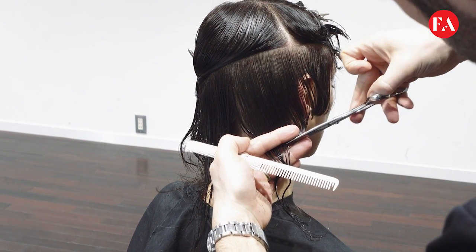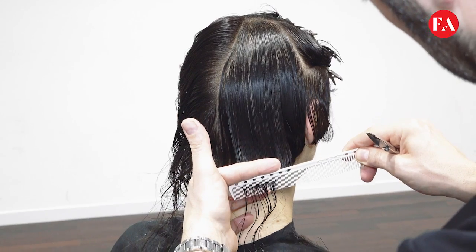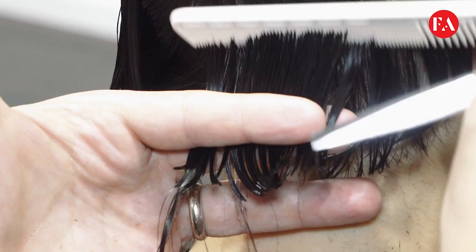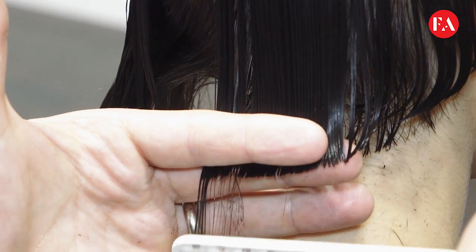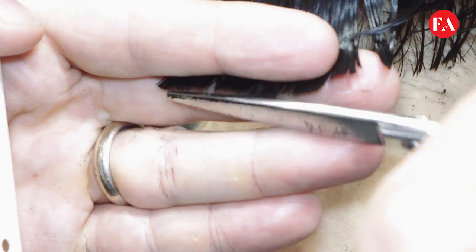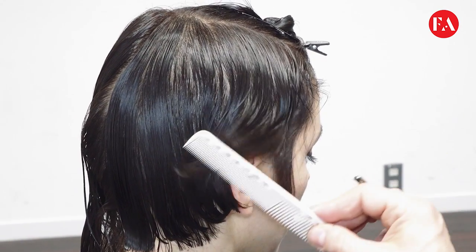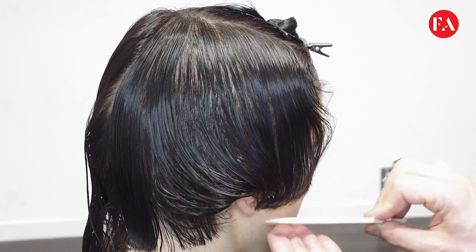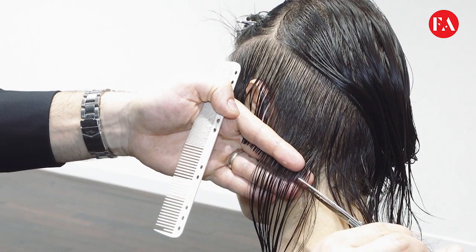The pivoting diagonal back section technique is a useful approach. Always work with a loose tension at 45-degree elevation. The same technique is used behind the ears on the opposite side, with 45-degree elevation and graduation.